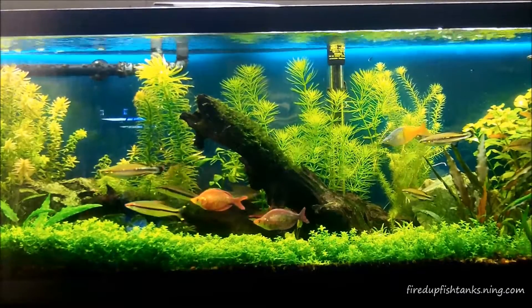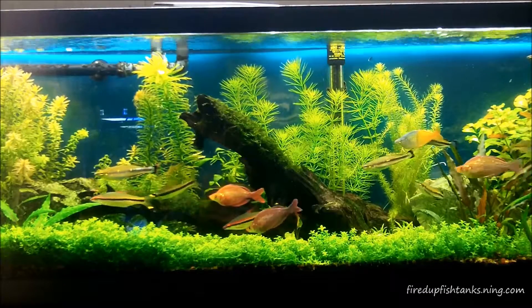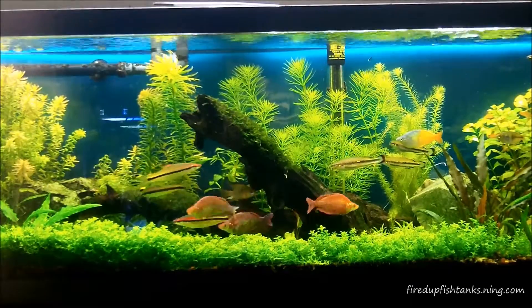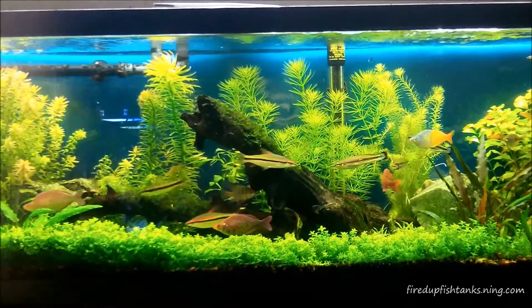What's going on people, Mr. Mom rolling it out on a Thursday night. I want to make a quick video because I got a couple things I'm thinking about. First, some questions about this tank in particular — the 40 long — and the CO2 that I'm running on it.